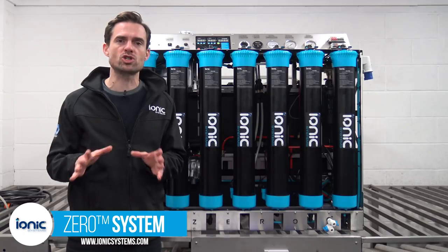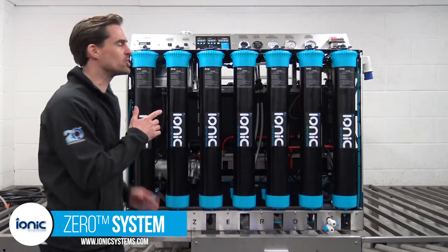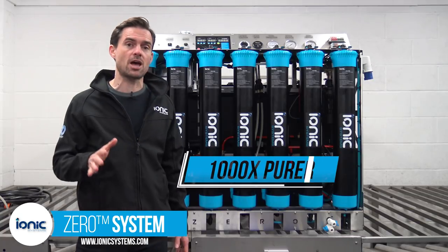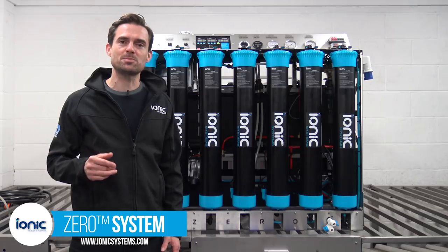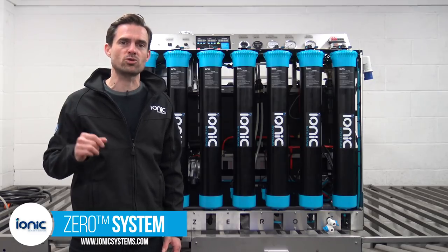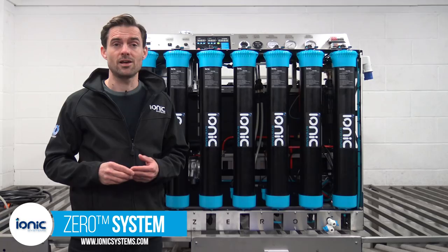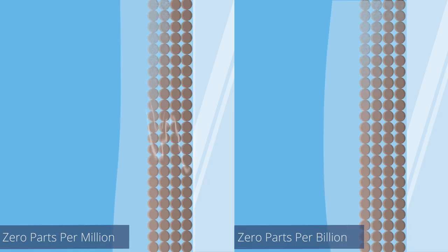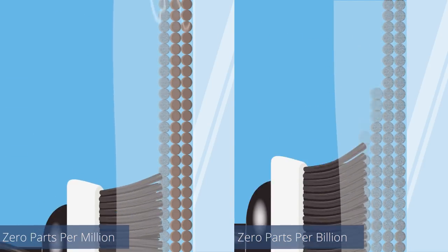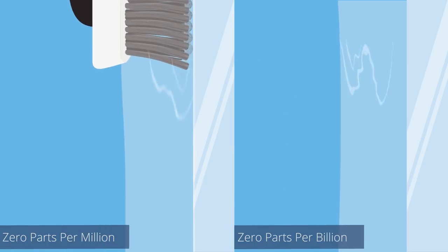Xero produces ultra pure zero parts per billion water. The water produced by this machine is 1000 times purer than water produced by any other brand. Zero parts per billion is the gold standard in water treatment used in laboratories and in the nuclear power industry. Zero parts per billion is absolute zero. When used for window cleaning the power of zero parts per billion makes a visible difference not only for the dirtiest windows but for all windows.